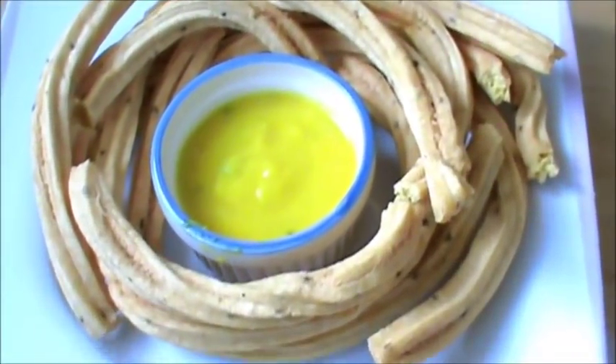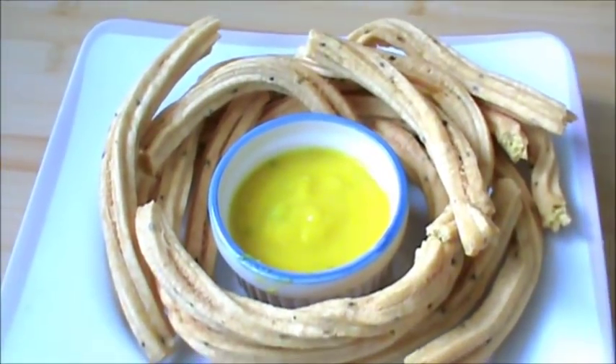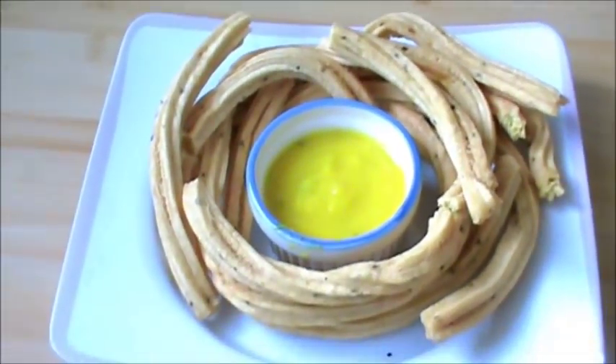You can see the gathya is ready. Now you can serve this with curry or sambaro, or with green chilli.